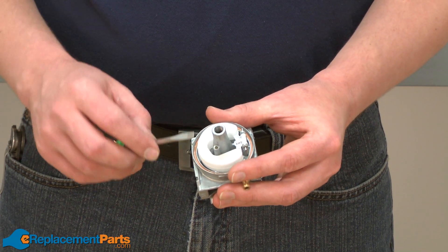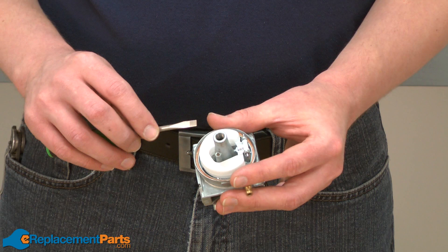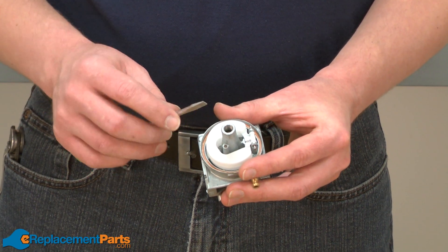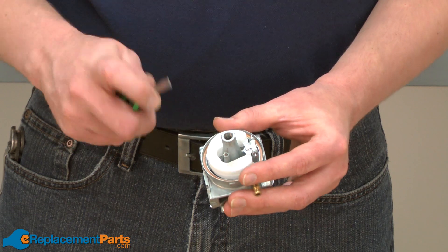With the carburetor bowl out of the way, now we have access to the main nozzle. The main nozzle is just threaded into the base of the carburetor. I'll use a small flat-bladed screwdriver to remove it.